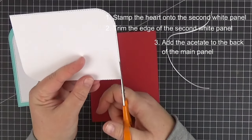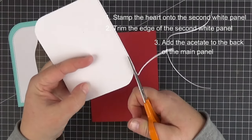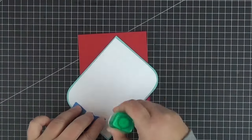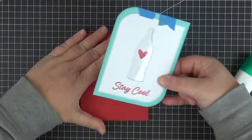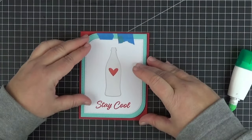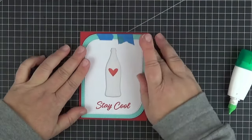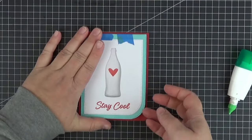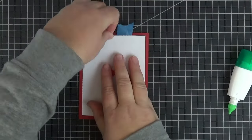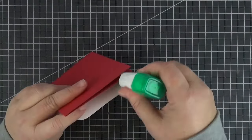Here I'm trimming the stitched edge of said panel simply so that it doesn't show on the sides when we add the main panel. After temporarily adhering the two panels together with two strips of tape, I added liquid adhesive to the back of the second white panel and here I'm adhering it to the A2 card base of wild cherry cardstock. Let's peel off the tape and add some glue behind that part as well.